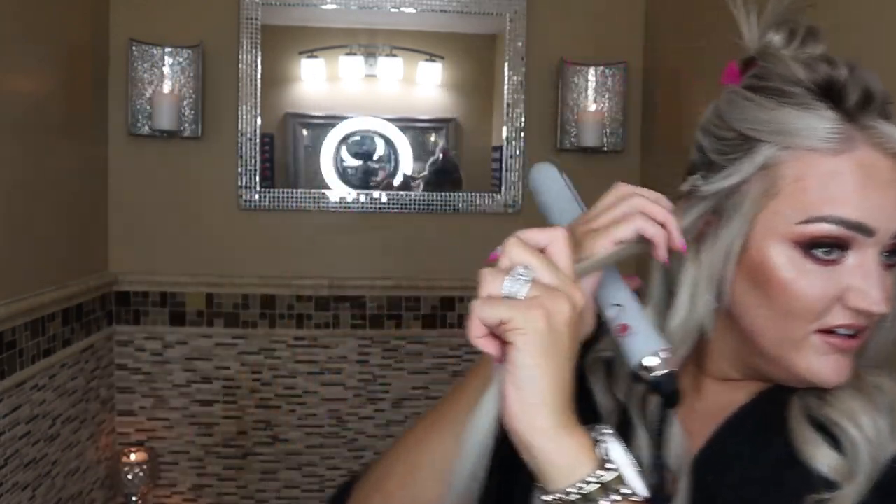I didn't grab all that — hold on. It's a little harder to look and see what I'm doing when I'm looking into the viewfinder of a camera. I don't think I got it all that time either — hold on.